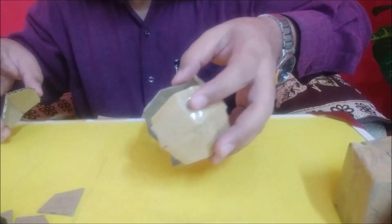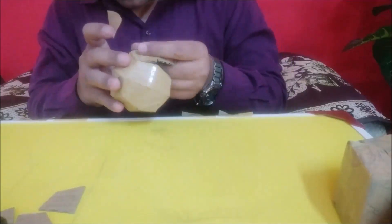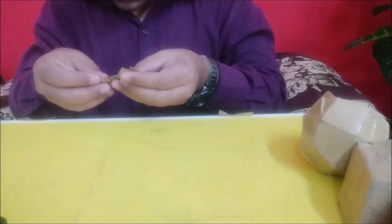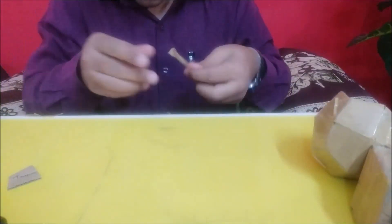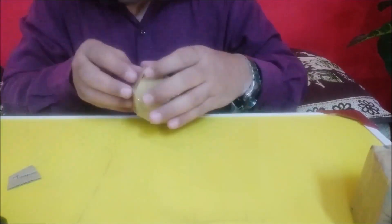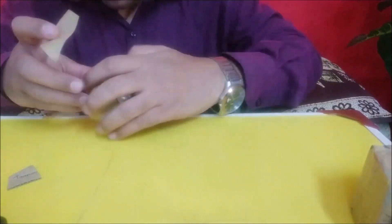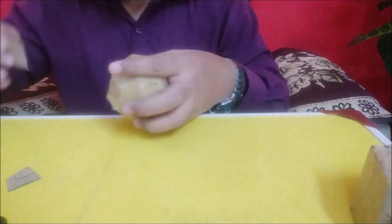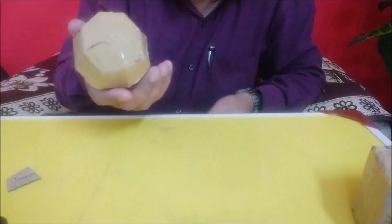Some portion was already made, so I am going to put them together like this. Now you can see a perfect trapezohedron.